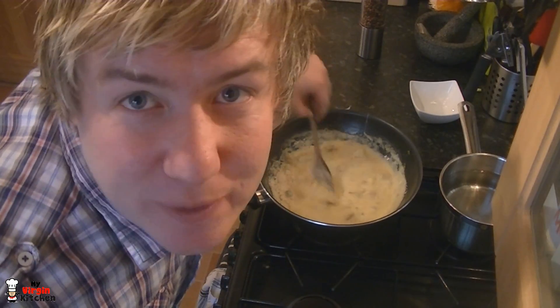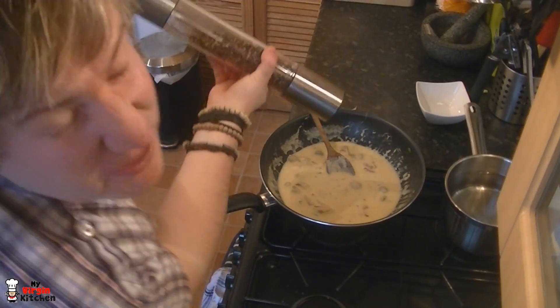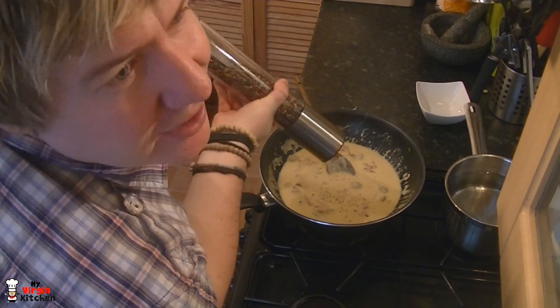Add in the grated parmesan cheese and mix it through. The egg is doing its job in there — it's thickening everything up into a big cheesy combination. Try to leave some cheese for the end as well. Now grab the pepper grinder and add as much or as little pepper as you like.